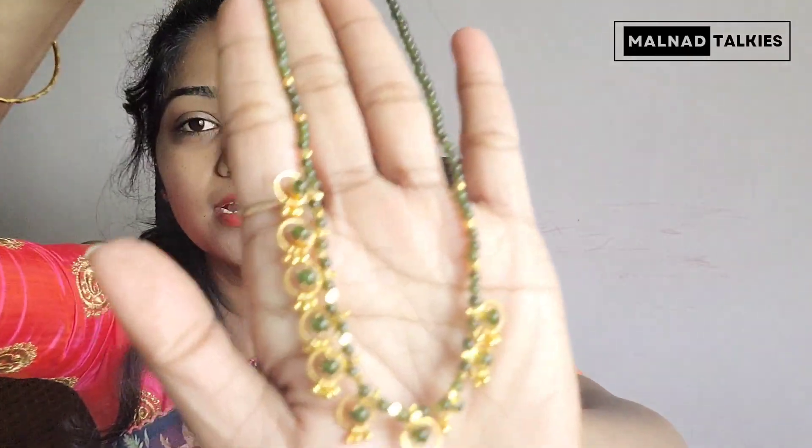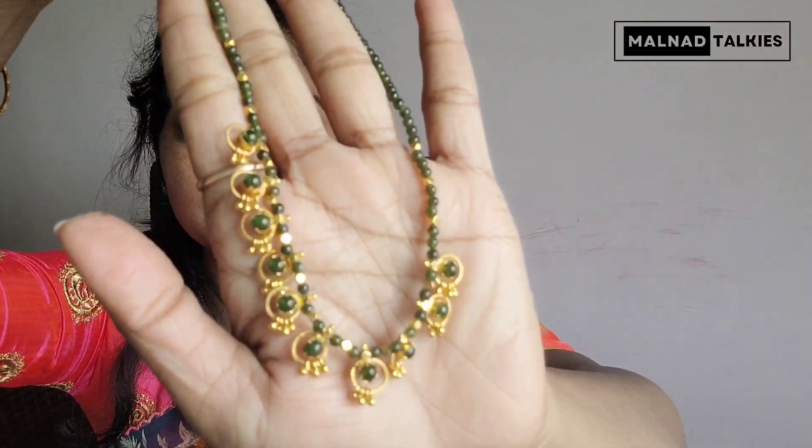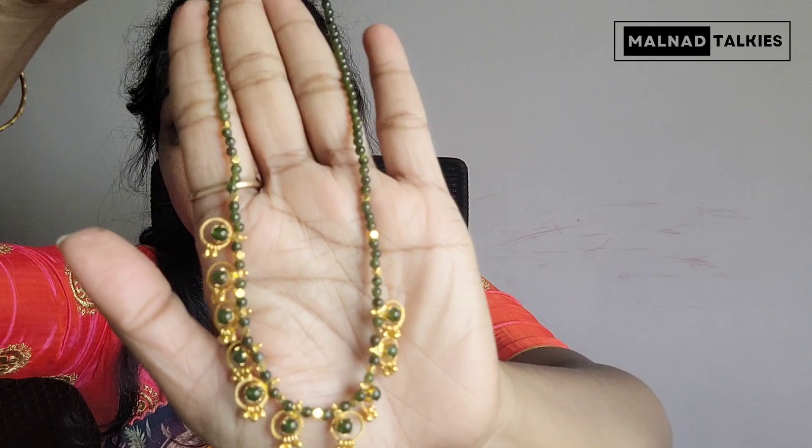Now, I have to wear this necklace on my hair. This one is full gold — it's 13 grams. I'm going to use a circular piece with green beads.